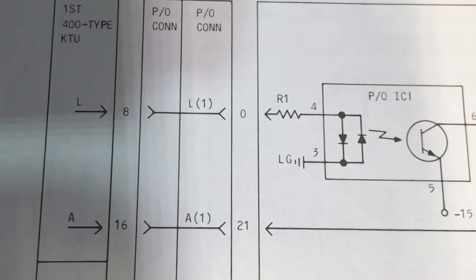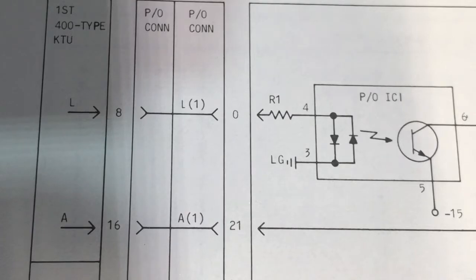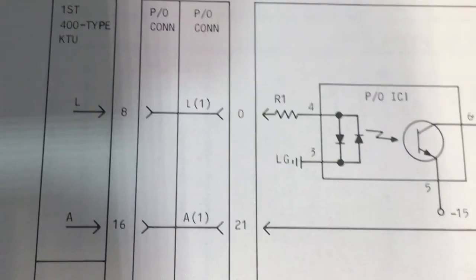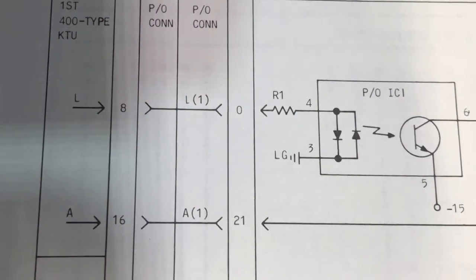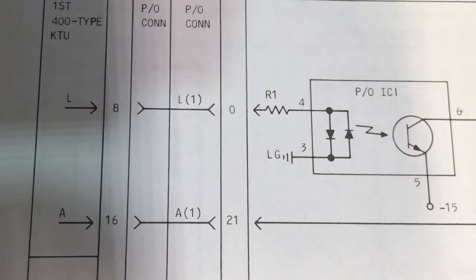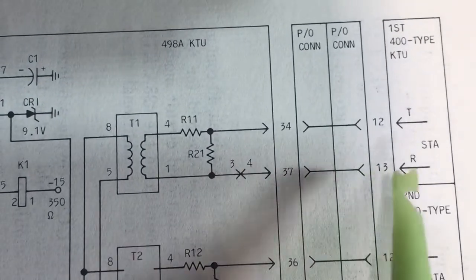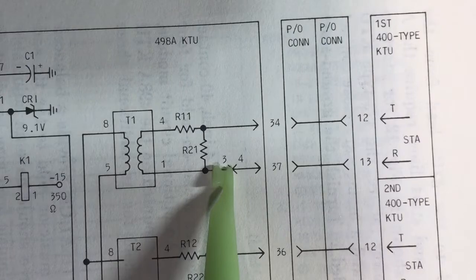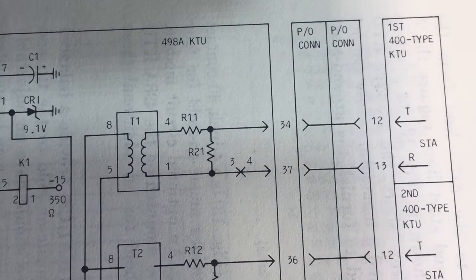Here's the partial schematic or wiring diagram for the 498. The 498 works radically different than the 451 or other types of music on hold — they're monitoring the A-lead and the lamp of the phone. They're using an opto-isolator to detect the lamp and the A-lead to detect the ground. You can see the station tip and station ring. When the card is put on hold, it connects the music to the station side of the line card, which does drag the audio down a little bit, so you have to crank up the input on the 498 card.